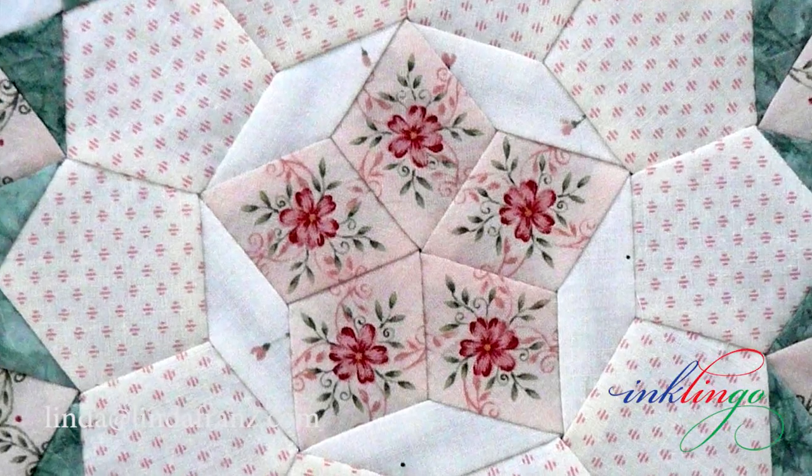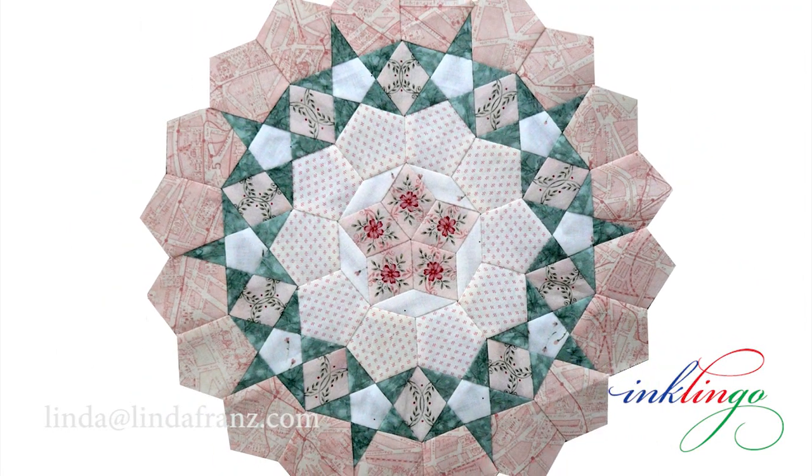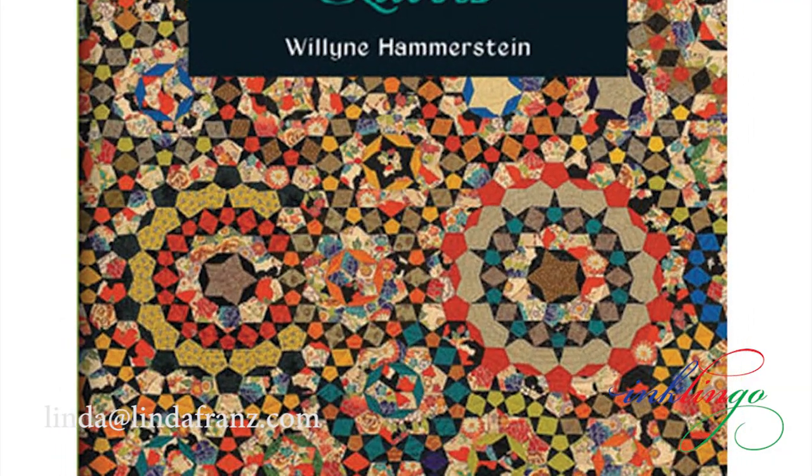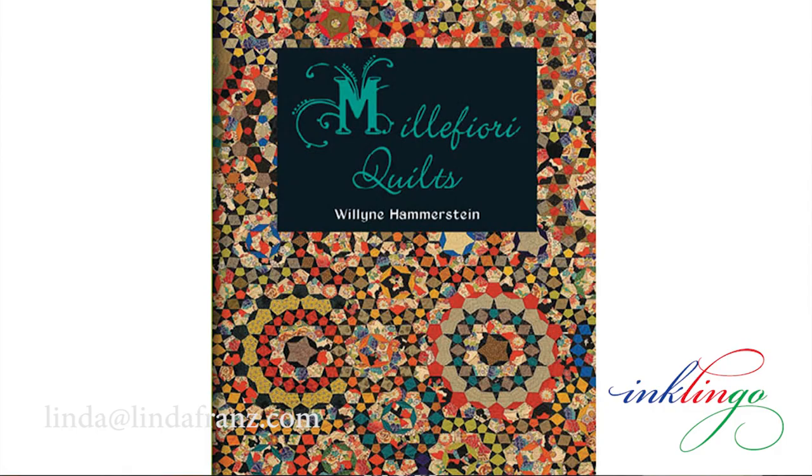Templates are also perfect when you only need a few shapes from a particular fabric, or when you need 10 or more identical shapes for designs like the Passacaglia quilt or the other designs in Wylene Hammerstein's Mille Fiori Quilts books. For swiss cheese fussy cutting I use a window template and a template without seam allowances. It makes it easier to cut accurate identical shapes than it is with an acrylic template or a different window template.